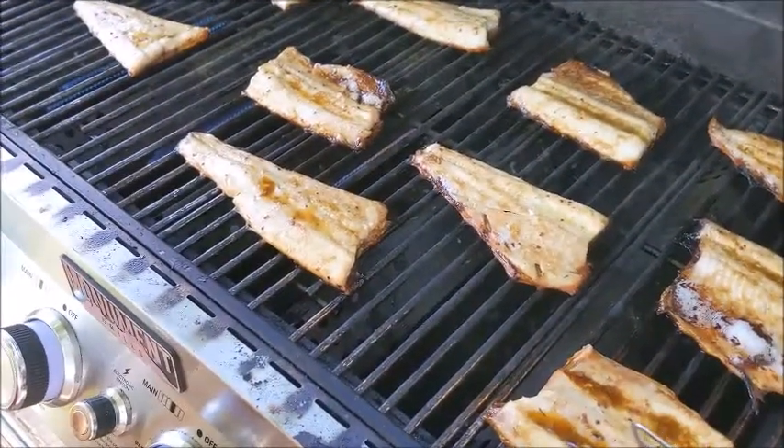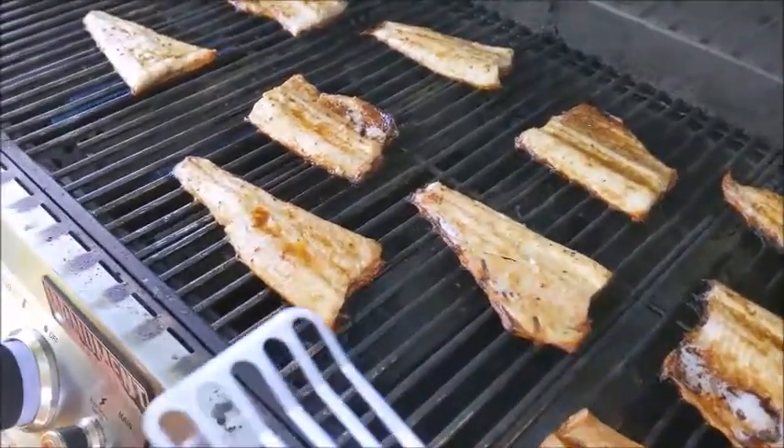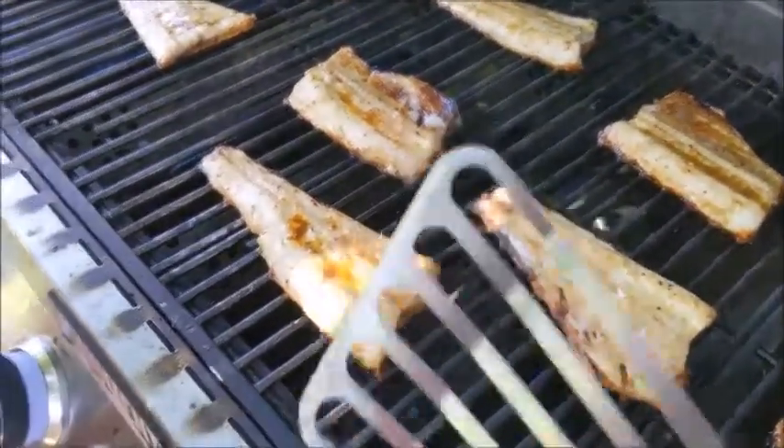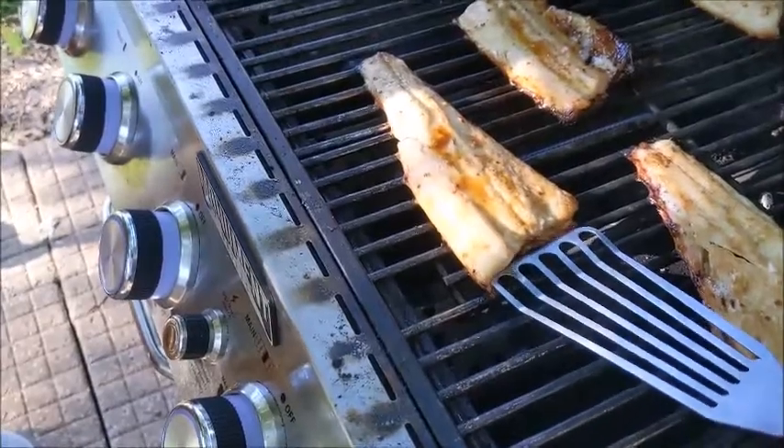They smell good — it smells very fishy out here. We watched this YouTube video where there's this wonderful miracle of removing the skin, and I have a squeamish family who doesn't want skin.